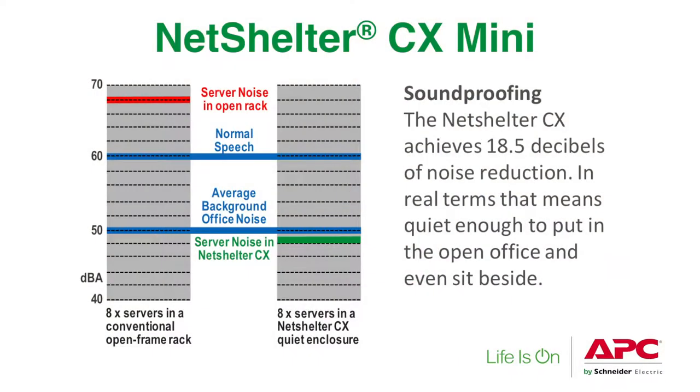The cabinet itself is going to have soundproofing up to 18 and a half decibels. So it's perfect in an office setting where you don't want an open frame rack with your servers making all kinds of noise and being distracting to your employees and customers.